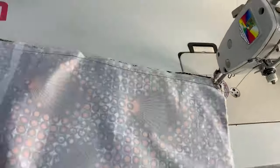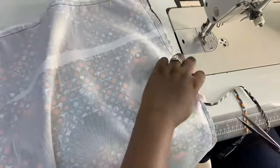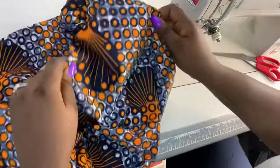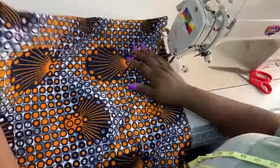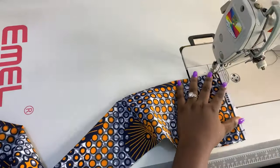I've gone ahead to add my interfacing to this fabric. I folded it in half and I'm sewing it around everywhere that it opens, leaving a little bit of an opening that measures about 10 inches to enable me to turn my fabric inside out. You can go ahead and use paper stay — a stiff one if you want yours to be stiff, but let it not be too stiff. I left that opening to turn it.